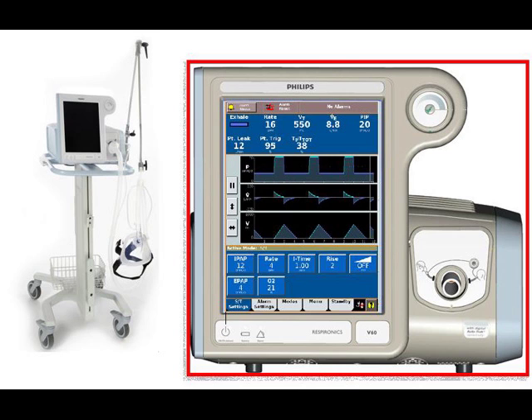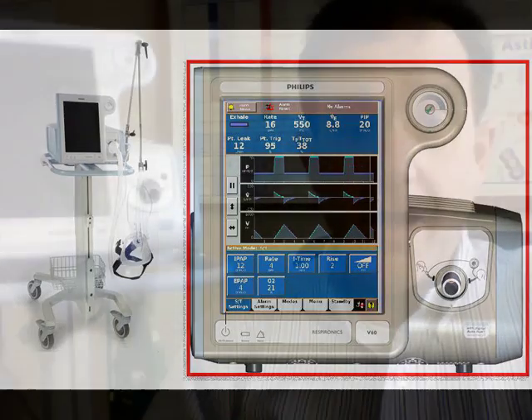Welcome to setup of the V60 BiPAP on the adult patient in the emergency setting. It's been a while since I've made a video and this is long overdue — the setup of the V60 on the adult patient. Let's turn it on and get started.